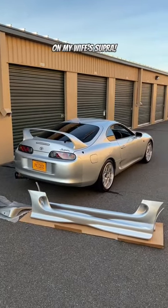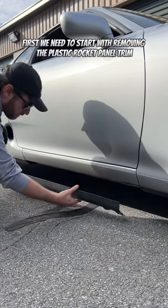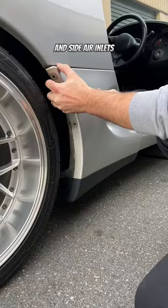Let's start getting this JDM body kit installed on my wife's Supra. Today we're going to be installing these side skirts. First we need to start with removing the plastic rocker panel trim, front mud guards, and side air inlets.